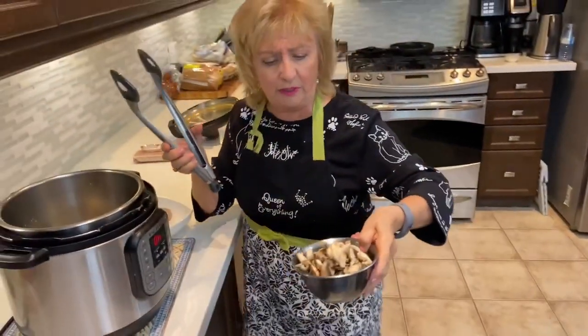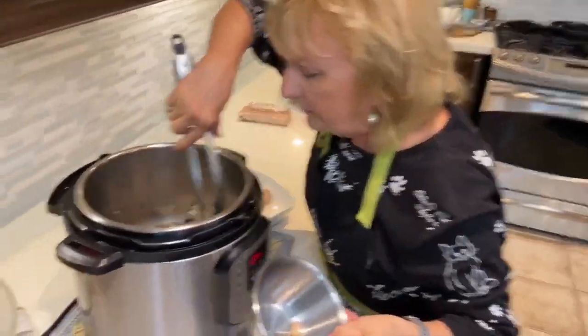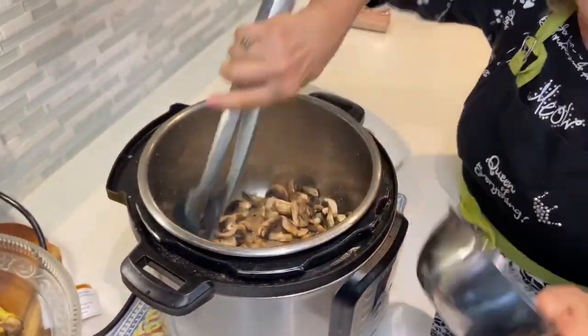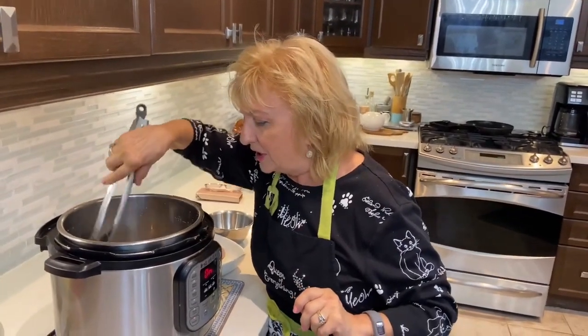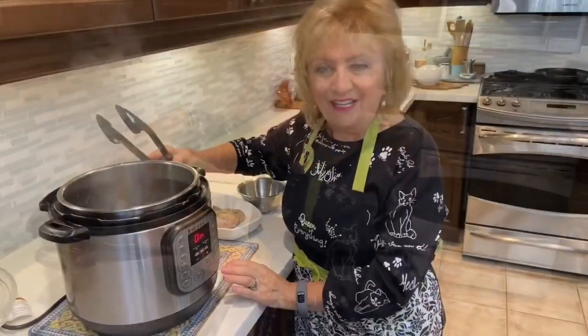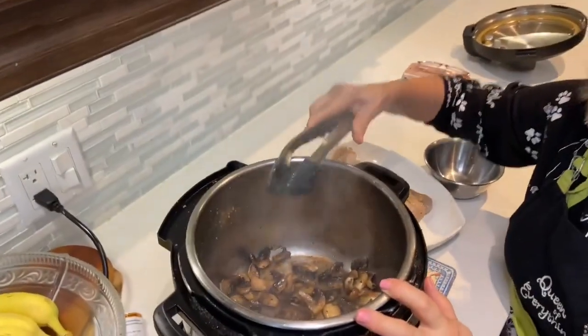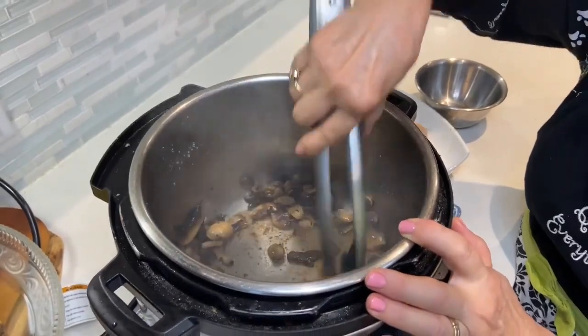Now we're ready for the mushrooms. I've sliced up some cremini mushrooms, but you can use whatever mushrooms you prefer. That's going to be the base for our mushroom gravy. We're going to let those sauté for a bit and add salt and some thyme — mushroom and thyme are a match made in heaven. You can see how those mushrooms have a beautiful color on them, and that color has transferred to the bottom of the pot. That's what you want for taste.